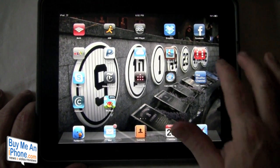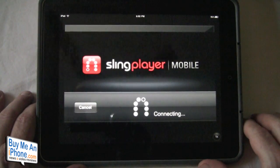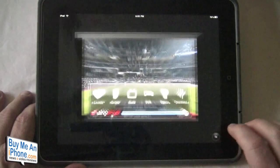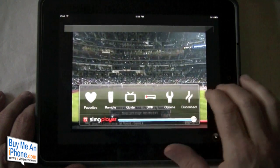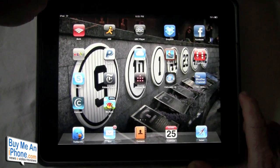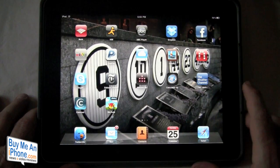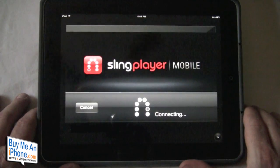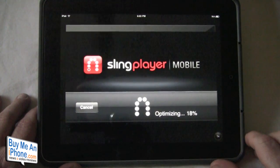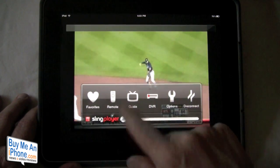This is the Sling Player Mobile app. It is technically the iPhone app, but it does work also on the iPad, and it actually works pretty well on the iPad. So we're going to get into this — let's hope we don't have any copyright issues. We open up the Sling Player Mobile application and it starts connecting because I've already put in all my Sling information. I've got favorites, remote guide, and DVR options.